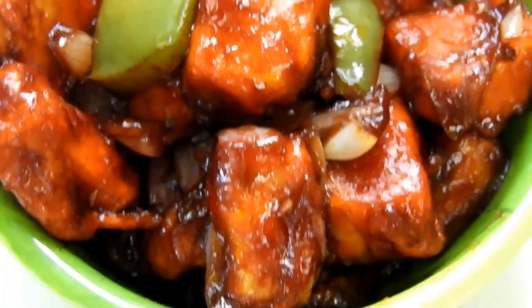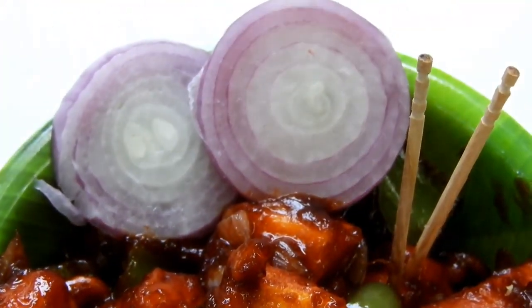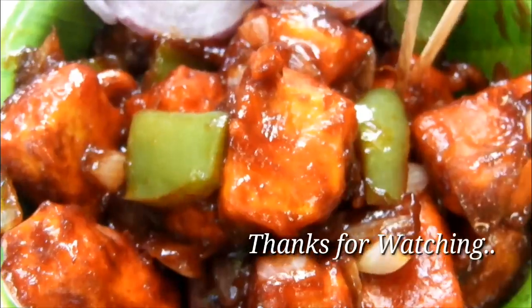If you like this recipe, please try and enjoy with your family. If you like this video, please comment, subscribe, and like this video.